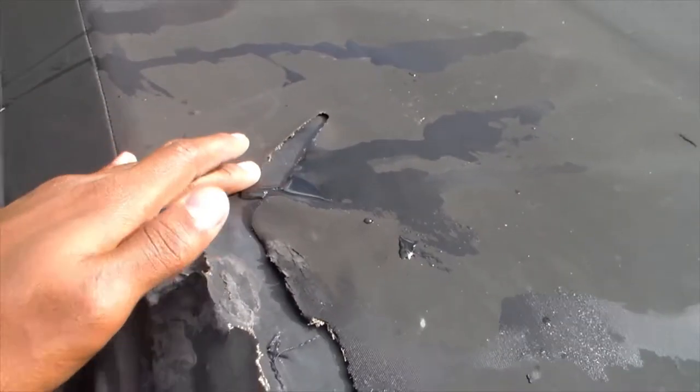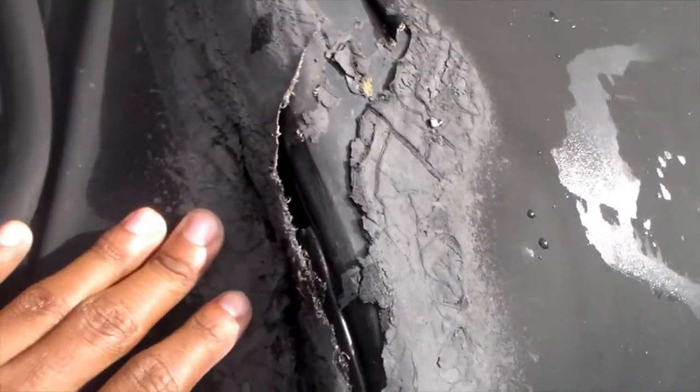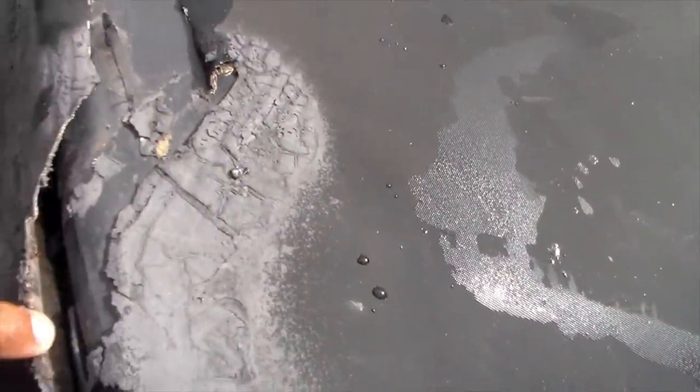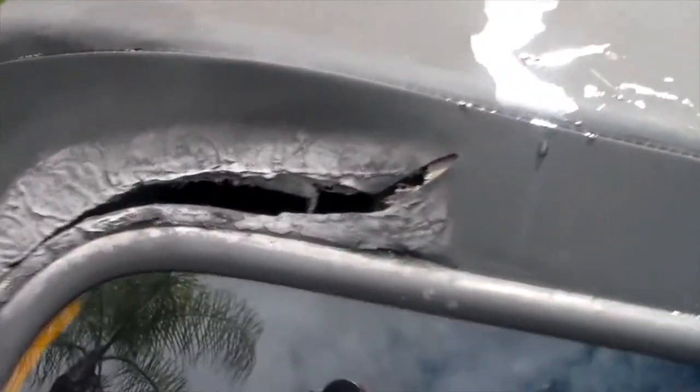It's been sitting in the sun. I don't know what they tried to fix this with before but they did a pretty bad job — it hardened, so every time you drop the top it would crack and crease. You can see inside my car — say hello to my interior. Also over here, this was a little bit better.